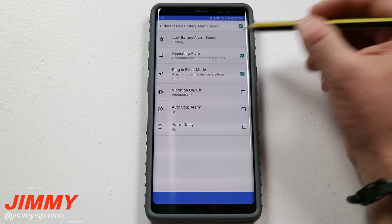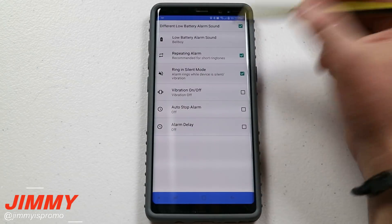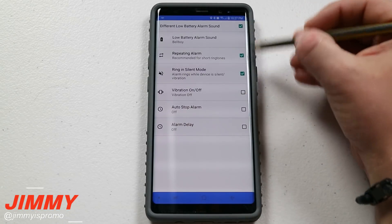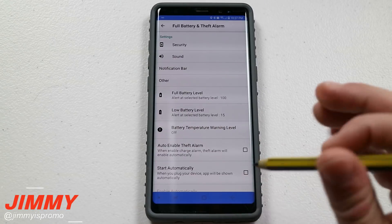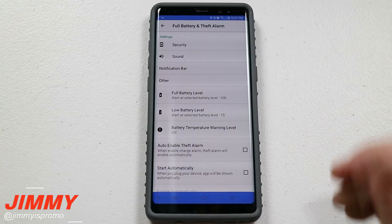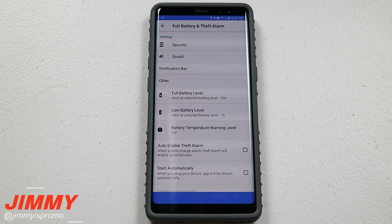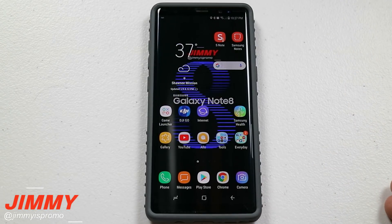Once you go into the different sound option, go inside there and choose one that sounds good for you. I chose a repeating alarm and made sure it rings in silent mode. Once I selected those top three settings and know what it sounds like, you're pretty much set and ready to go. Now once my phone gets down to 15%, it's going to notify me with that ring — which I don't use for anything else — so I know I need to charge it before it gets all the way down to 0%.